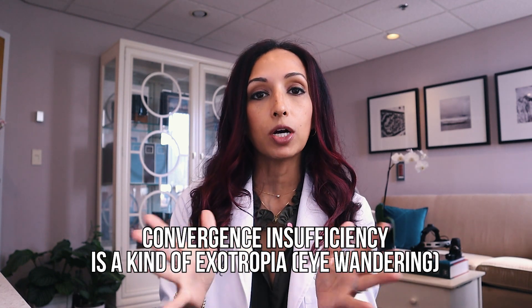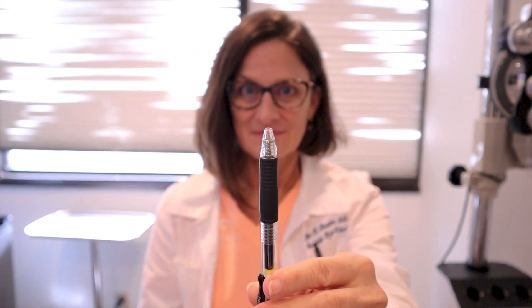It's a very particular kind of eye wandering, or exotropia. It usually only occurs when you're reading something up close, and in the distance, when you look at objects, everything looks fine. And that's when we know that if we strengthen those inner muscles — those muscles of convergence — we can improve your ability to focus up close and hopefully alleviate some of those symptoms.